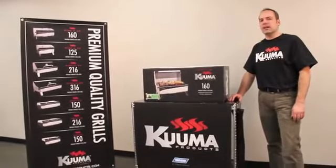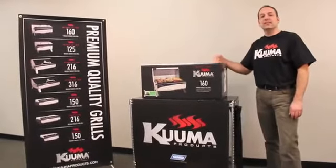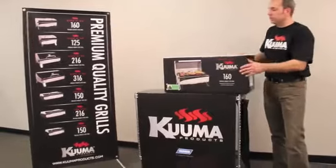Hey everybody, Mike here with Camco Manufacturing. I want to show you just how quick and easy it is to set up your brand new Kuma Grilla.